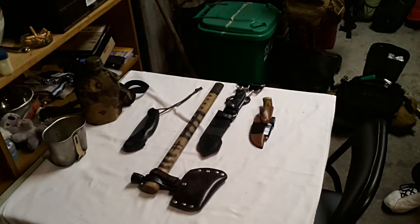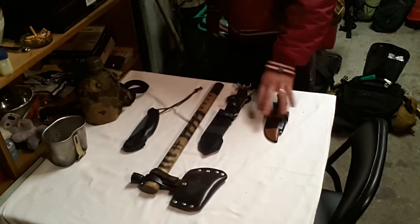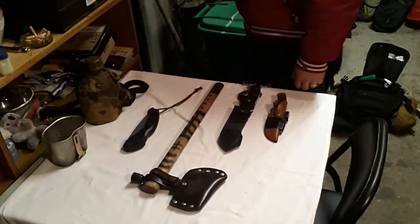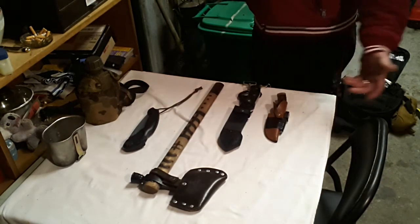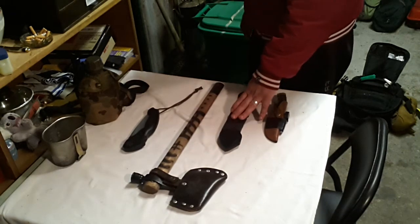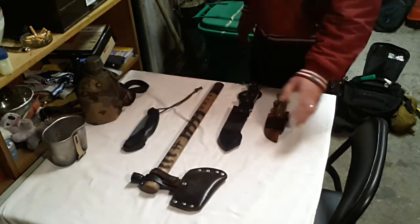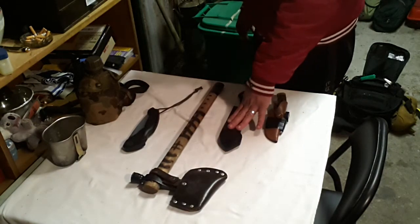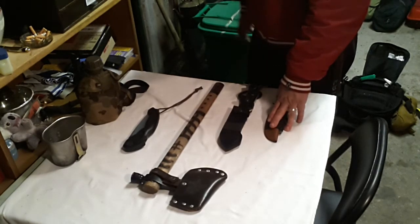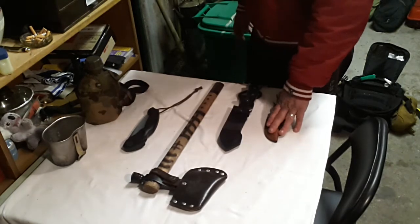I want to talk about big knife versus small knife — what tools do you carry on your person when you're out in the bush, and what is the best option? A big knife is good for chopping and batoning. A small knife is good for bushcraft, notching, and finer tasks. I prefer a smaller knife for feather sticking than a larger knife.